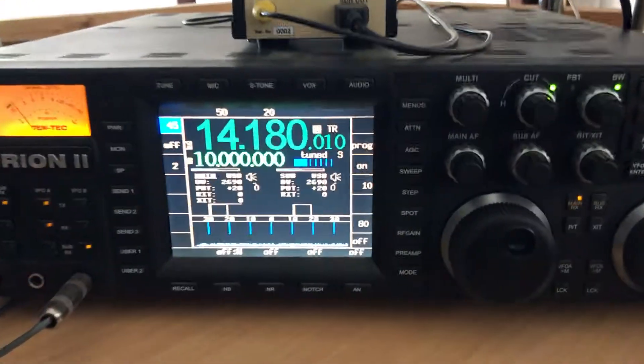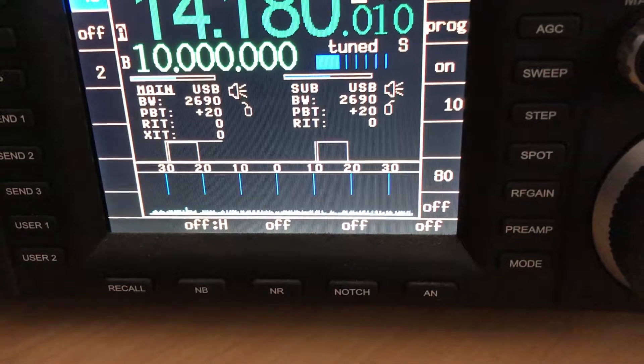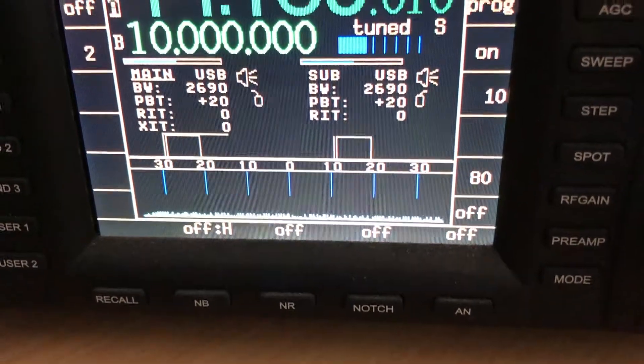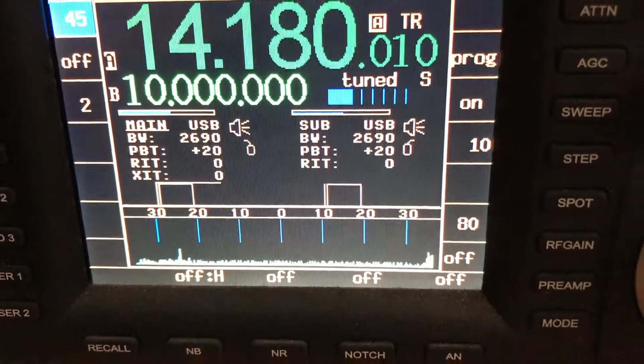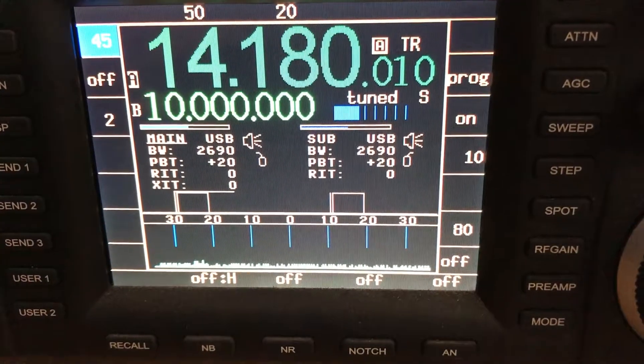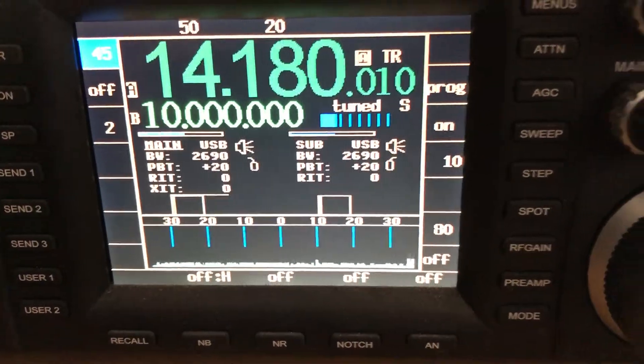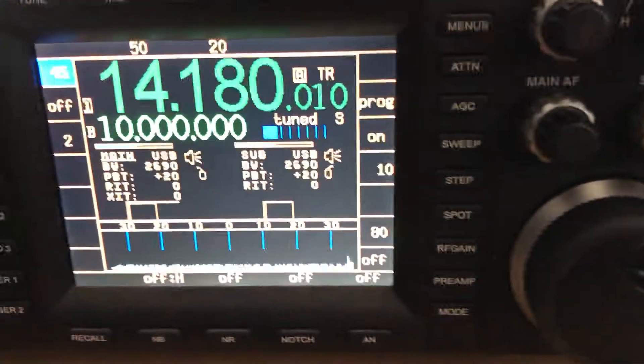Like the Orion II, and as you know, the Orion II has a spectrum display, and I can't say much more about it than that there is a continuous — I think this is plus or minus 30 kilocycle IF display. That's about it.